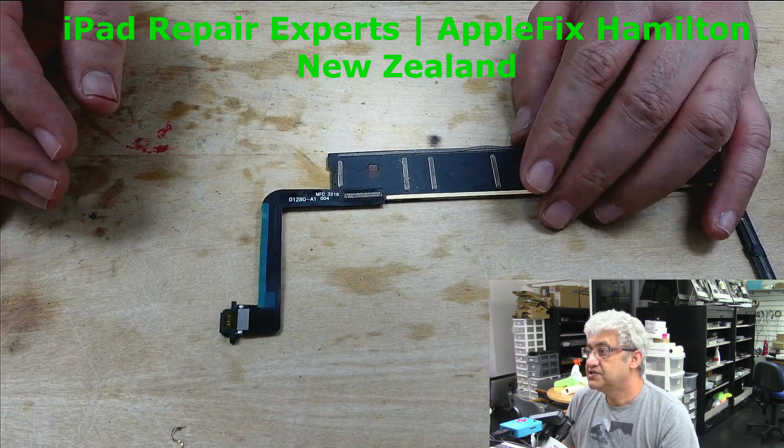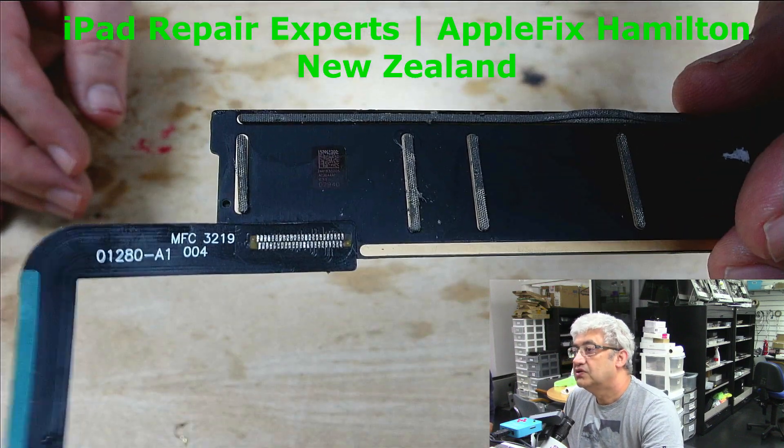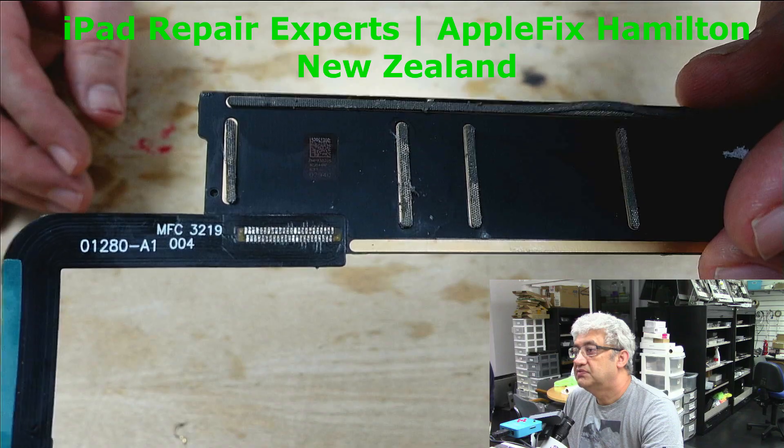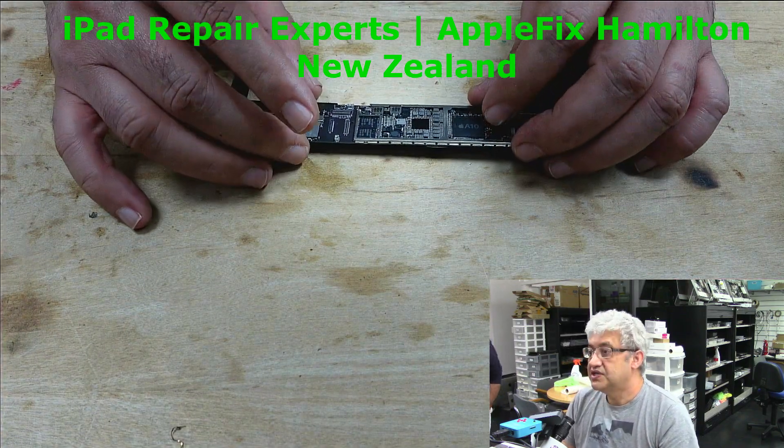So the charging port has been replaced and the U2 IC was replaced as well.